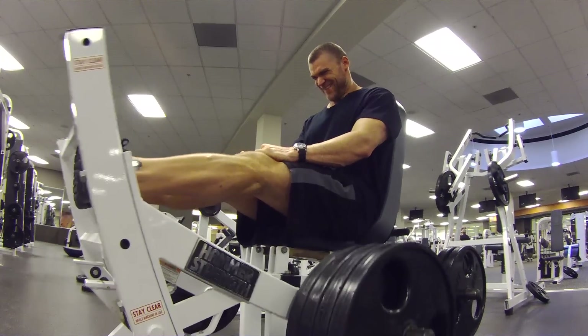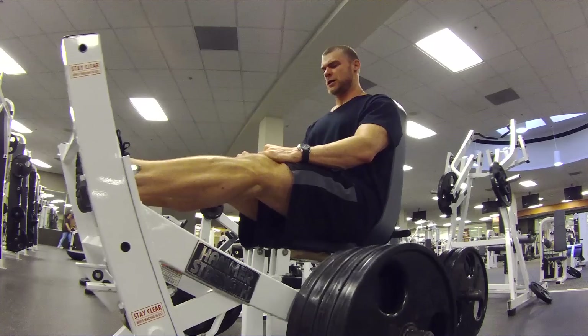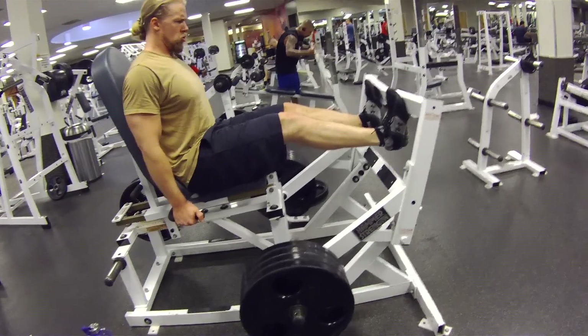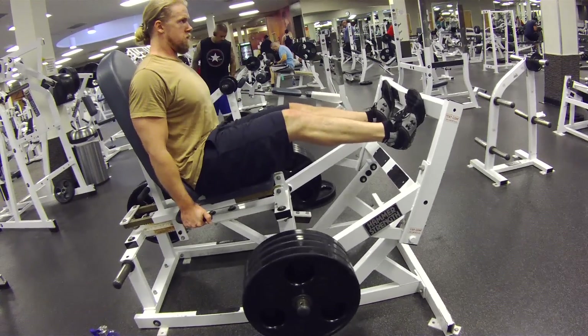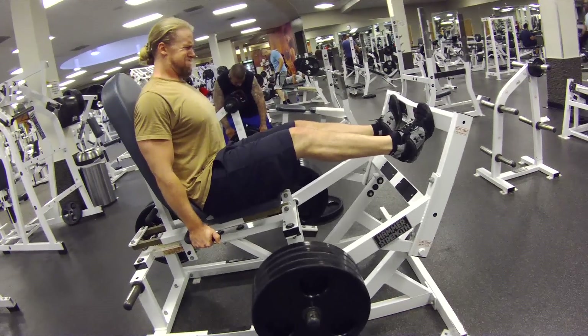We finished up with the leg curls — four sets on those. And we're going to be doing four sets on the calf raises. If you can't find a machine like this, just do some standing calf raises — that'll work too. Breaking a sweat. Trying to up the intensity as much as we can during these eight weeks. First day in, leg day. Really trying to keep the rest times down, up the weight, really hit it hard, and definitely feeling it.